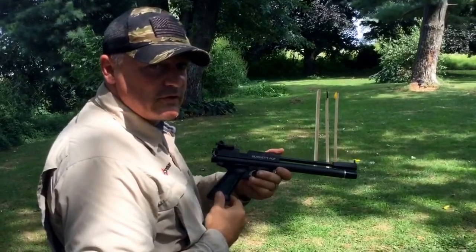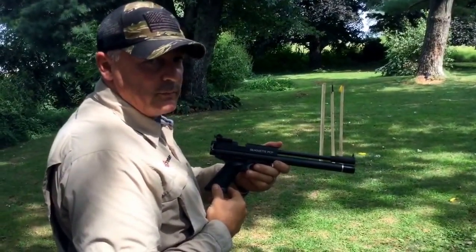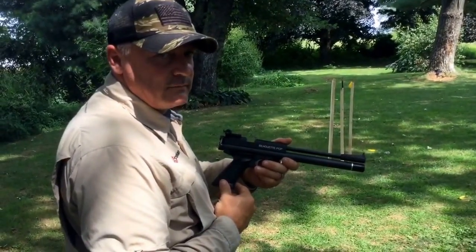And there you go — Crossman's Silhouette. Another great job by the Crossman Benjamin team. Awesome, awesome accuracy. Thanks for watching.